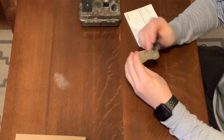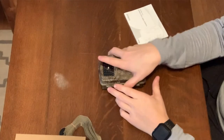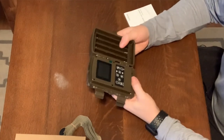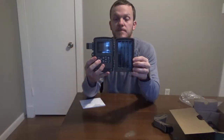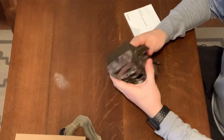The strap looks decent. It's not a clip strap — you actually have to tighten it down by hand. So we'll go ahead and open up the camera. It looks like it takes eight batteries. It doesn't have a cover on the batteries like the Campark does, but it does seem to seal pretty well.